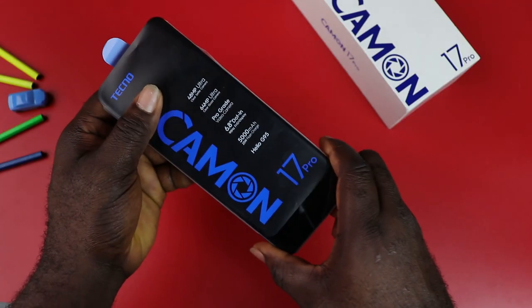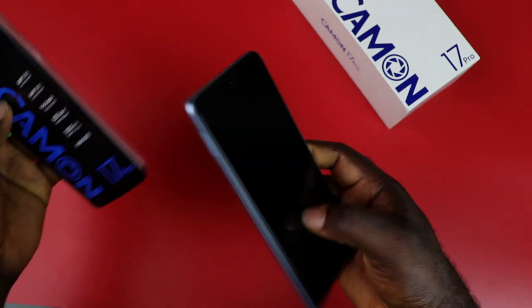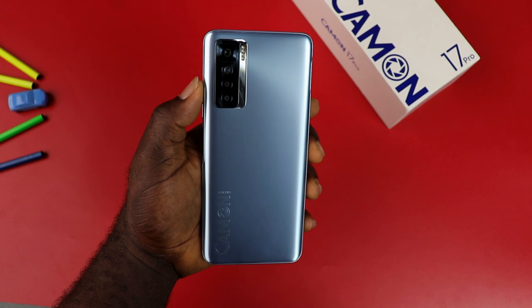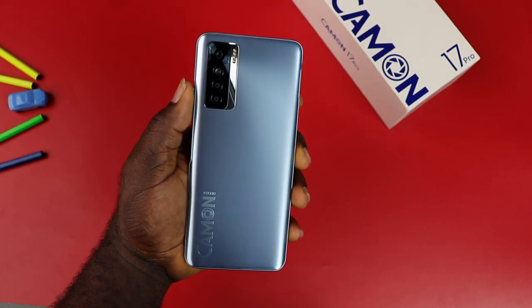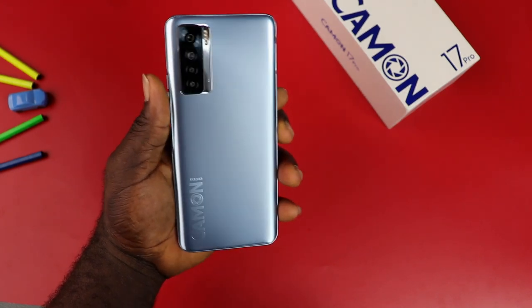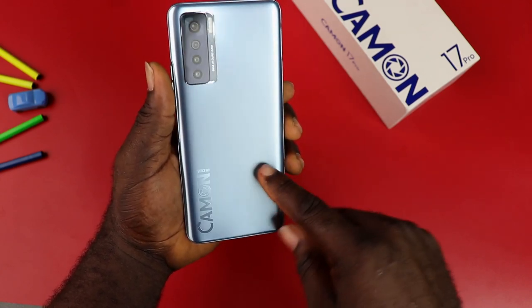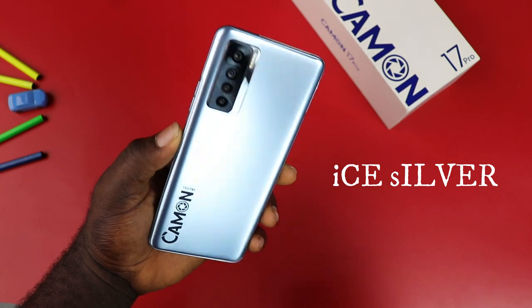This is beautiful — a pure masterclass design is what the Tecno Camon 17 Pro poses. This is really a huge step up, and I must say it is one of the best innovations the brand has introduced. You have a 3.5D body that is really smooth to touch, and this color — ice silver — offers a crystal clear feel to the device.